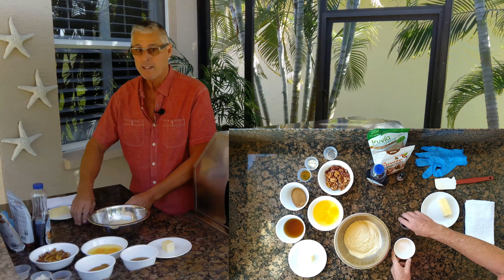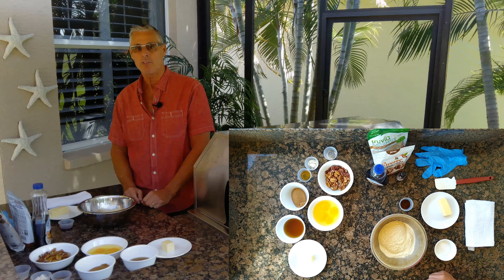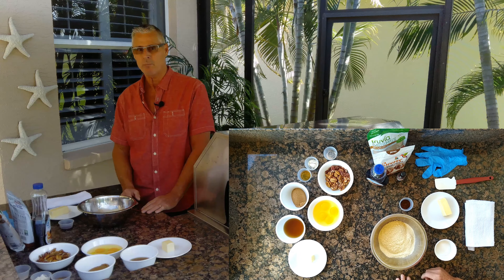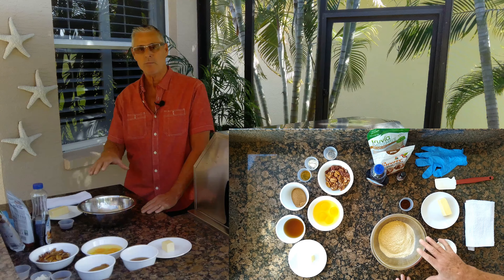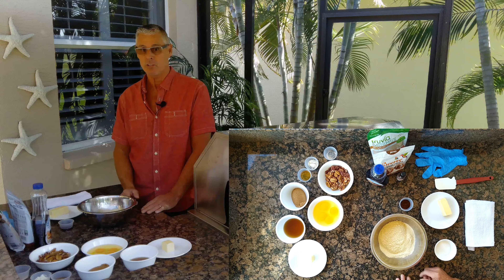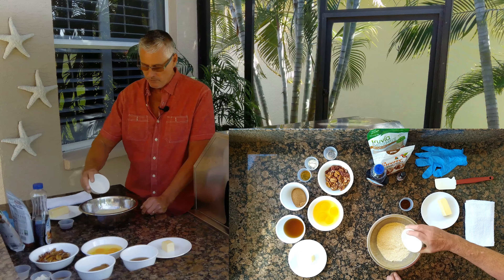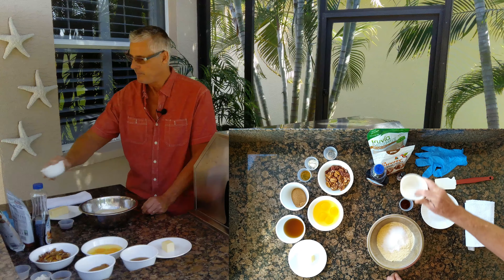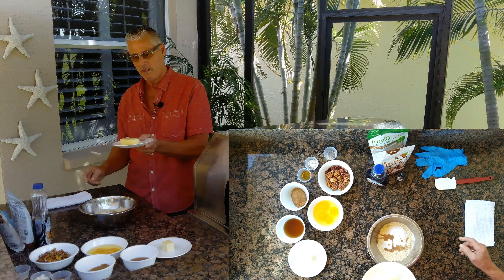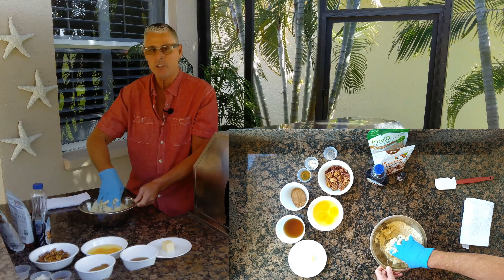The recipe for this is below in the comments section. For the crust, I've got a couple of cups of almond flour, sifted. This is a shortbread crust recipe — I actually took this recipe from my New York cheesecake, which is absolutely stellar. Two cups of sifted almond flour, a quarter cup of powdered erythritol, a teaspoon of vanilla, and a third of a cup of softened butter.